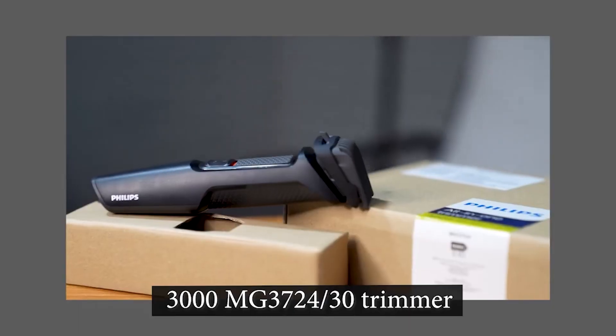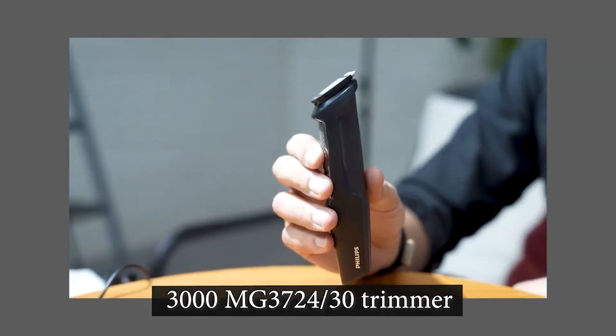Number one. Introducing to you the Philips Multigroom Series 3000 MG3724-30 trimmer.